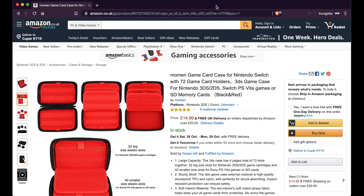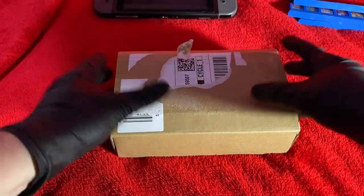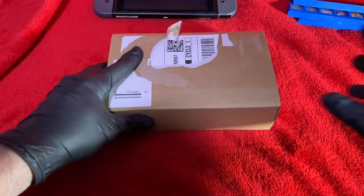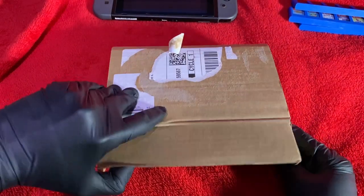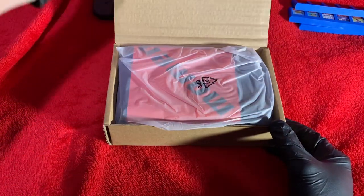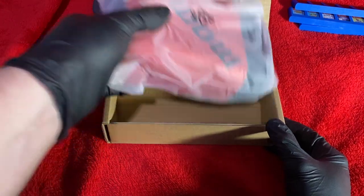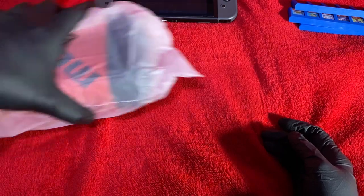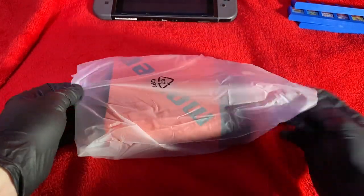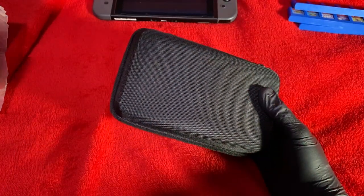If you want to pick this up, I'll put a link in the description. This is going to be a simple unboxing. I picked this up off Amazon because I wanted a case that held all my games — DS games, 3DS games, Switch games, PS Vita games, and SD cards — and something that was a bit more gentle, with fabric on the inside, keeping everything nice and secure in one package.